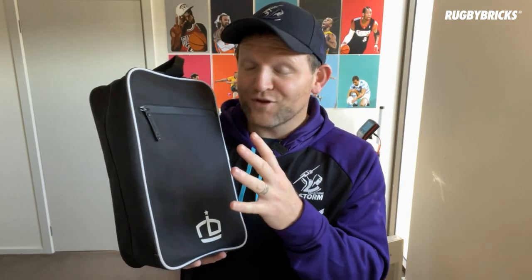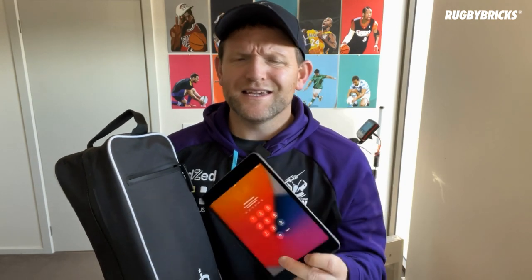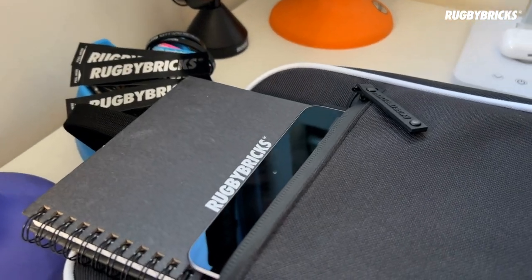Now let's have a look at exactly what is inside this boot bag. Starting at the back pocket — this is designed for a journal and other items. Every time I'm down on the field I always take my coaching iPad. I love taking videos of kickers so I can give them feedback and show them exactly what they're doing with their technique. It fits nice and snug inside that pocket.